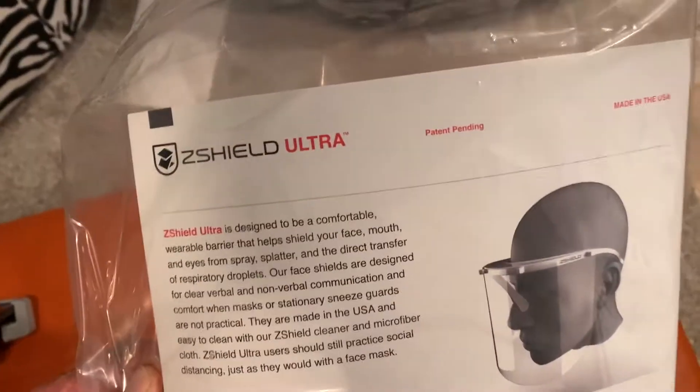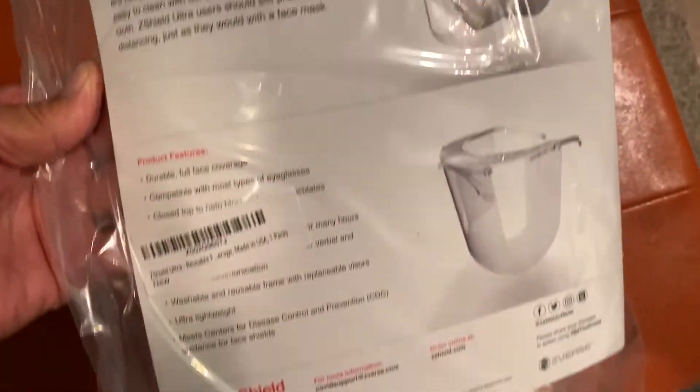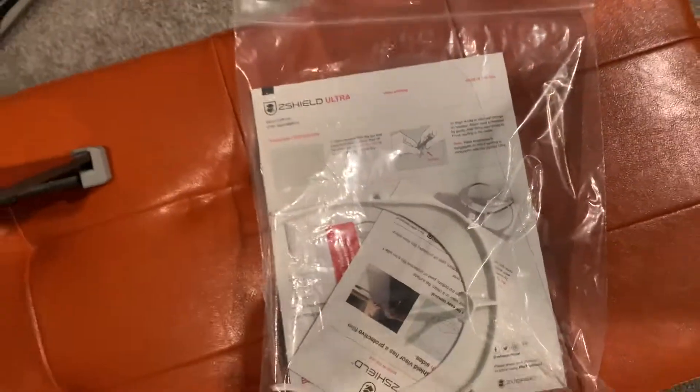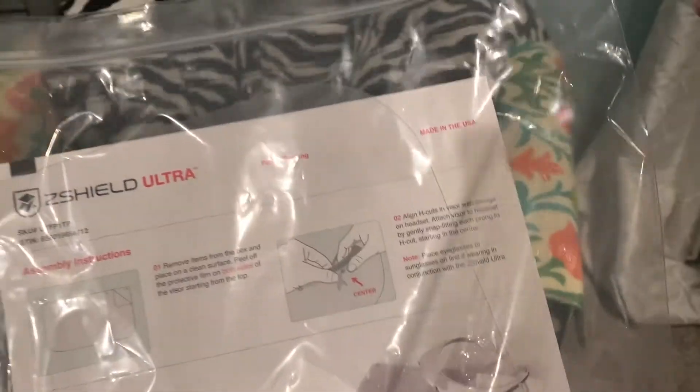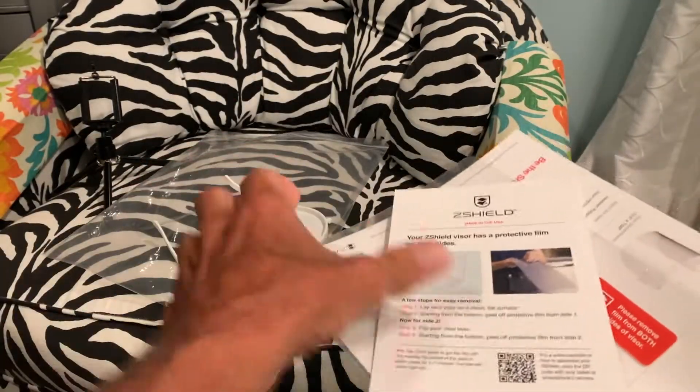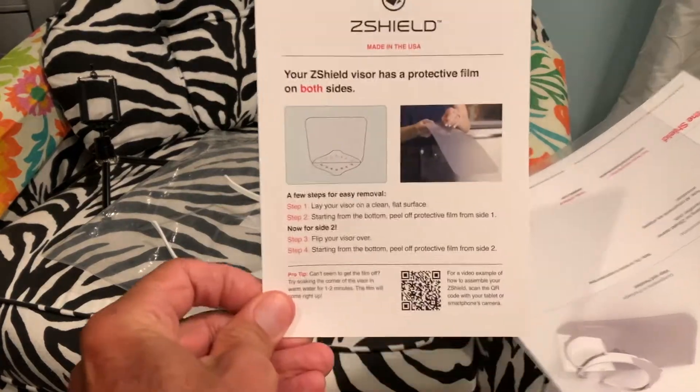All right, so we just bought the Z-Shield Ultra. We're going to show you how to put it together. Let's do it. So we just got to open this thing up — that's pretty simple. Basically it looks like it's just two pieces.